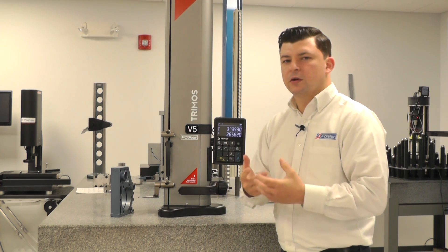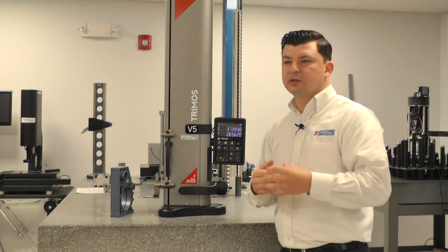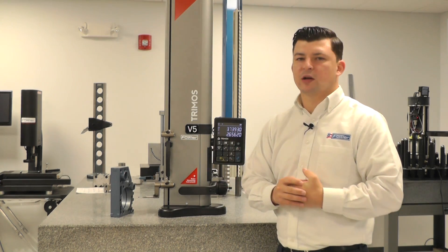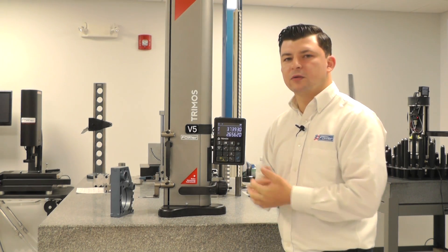We've previously learned how to measure a diameter. Now we're going to establish a zero to the center line of one of those diameters, so we have the ability to measure center to center. It's a very common callout in a lot of prints, and many parts have this as a critical measurement. I'll show you how to do that now.